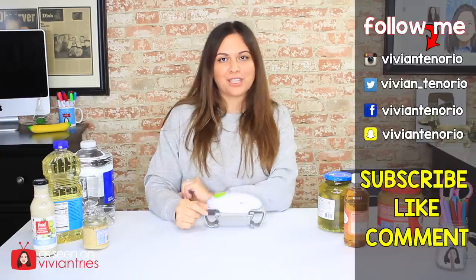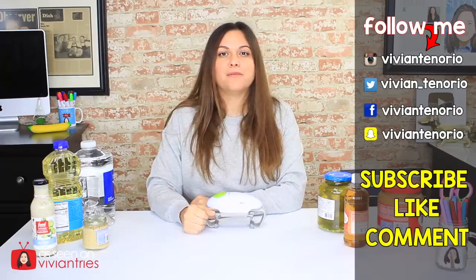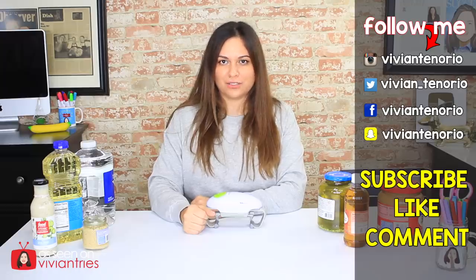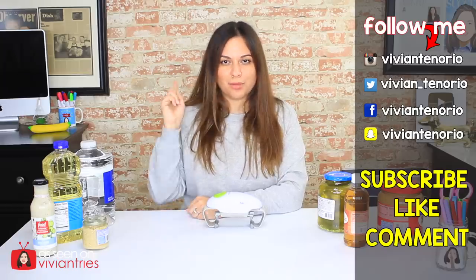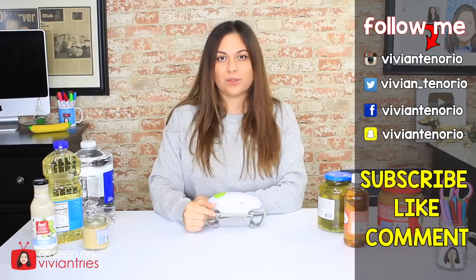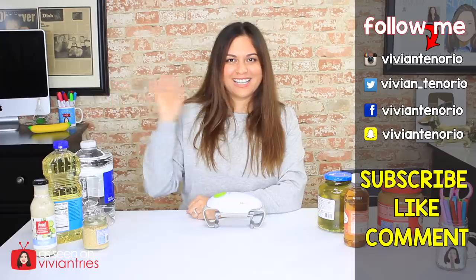All right you guys, that is it for another Vivian Tries. I hope you enjoyed this video — if you have, don't forget to give it a big fat thumbs up. Let me know in the comments if you've seen a cool As Seen on Television product you think I should try. If you're new to the channel, subscribe — I'm putting out one to two videos every week. Don't forget to share the video with your family and friends. I'll see you guys in the next one. Bye.